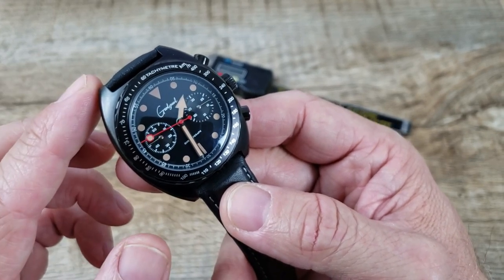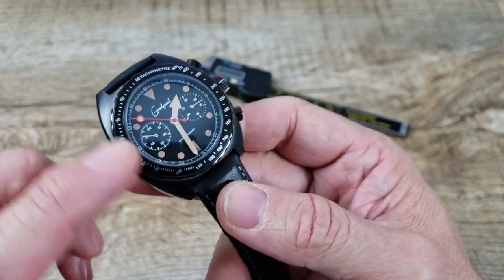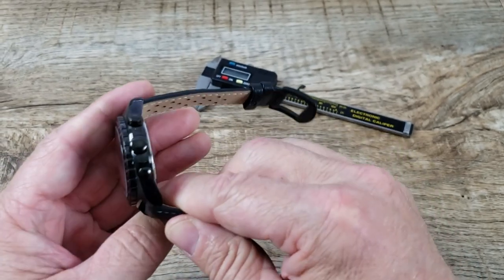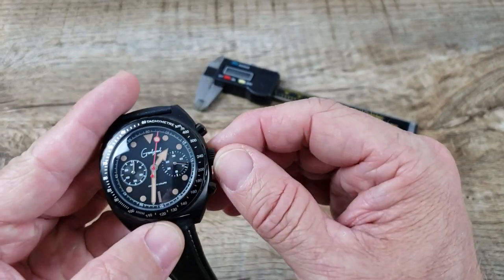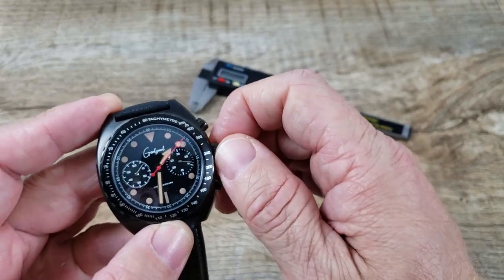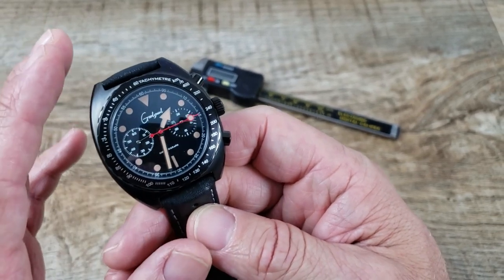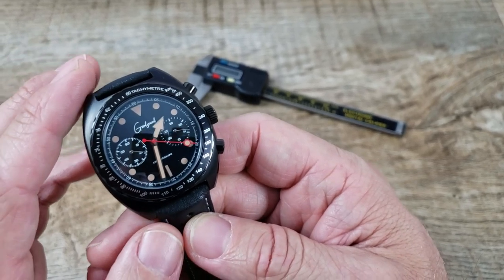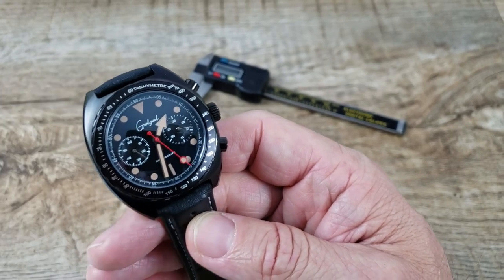This does have a 316L stainless steel case. It's PVD coated with a matte finish on top around the lug area and a glossy finish on the sides. You do have glossy pushers and a push-pull crown with some nice knurling on it for gripping. This is a hand-winding movement. It does have a sapphire crystal on this mechanical version, and a mineral crystal on the quartz version.